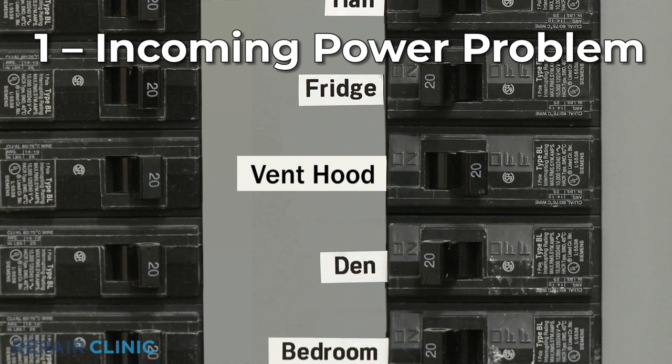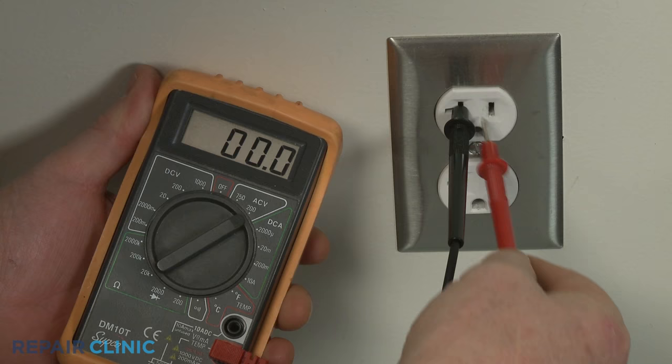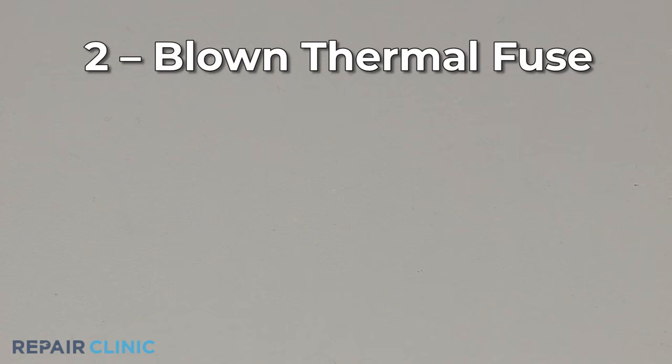There may be a problem with the incoming power. You should check to see if a circuit breaker has tripped, a fuse has blown, or, if applicable, that the electrical outlet is providing proper voltage.